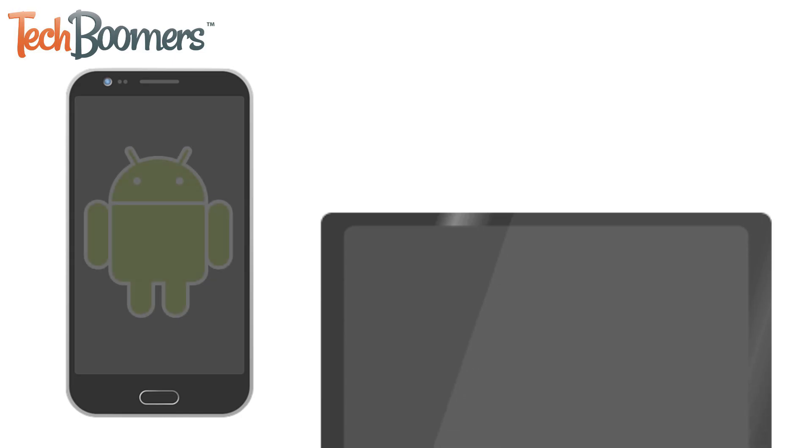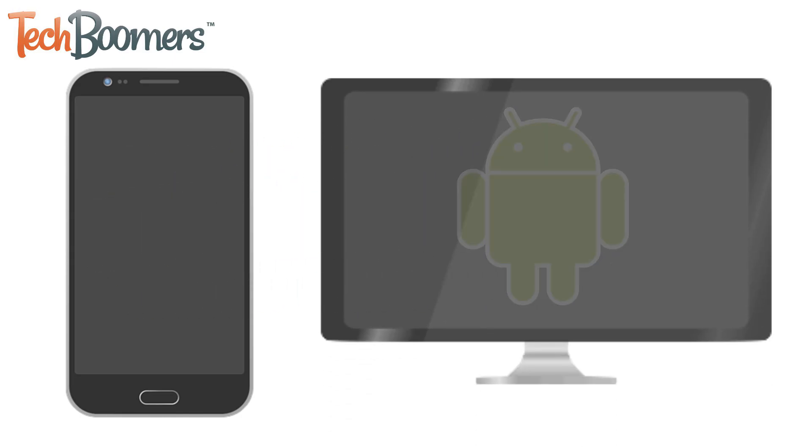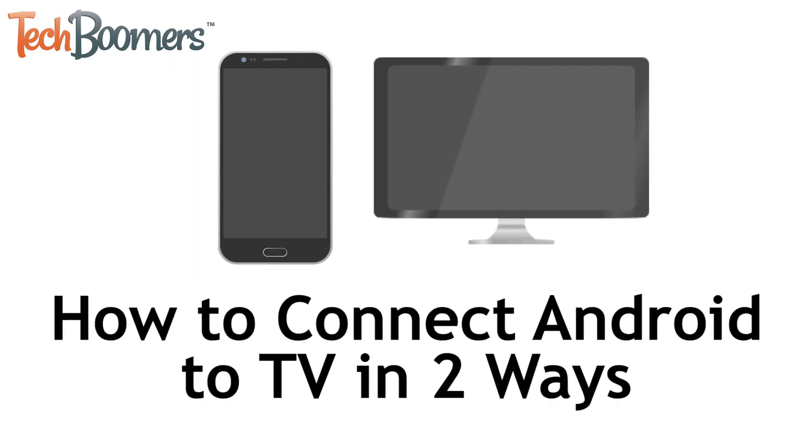Want to watch something from your Android device on a bigger screen? You've come to the right place. I'm Jessica from techboomers.com, and in this video, I'll be showing you how to connect your Android to your TV in two different ways. Now let's get started!